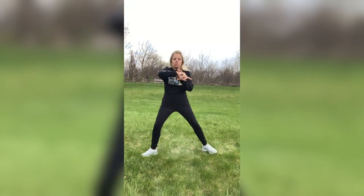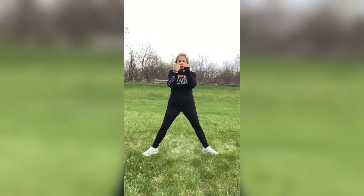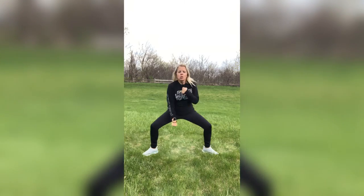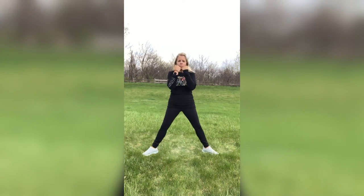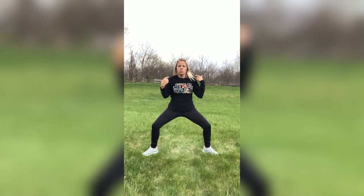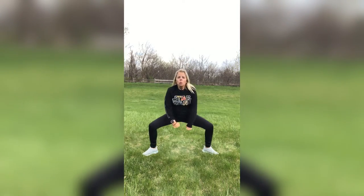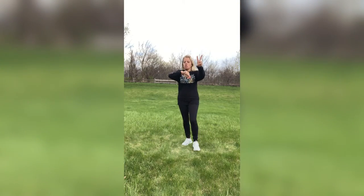Nice job, guys — let's get in those sumo squats. Punch it down, bring it up, alternating those arms — left, right. Don't have to go deep, you can be right here. Sorry for the heavy breathing — I do have my mic on. You can just do squats if you want. Just make sure you watch that torso, keep it nice and straight, or you can just do the arms. One, two, three, two, one.